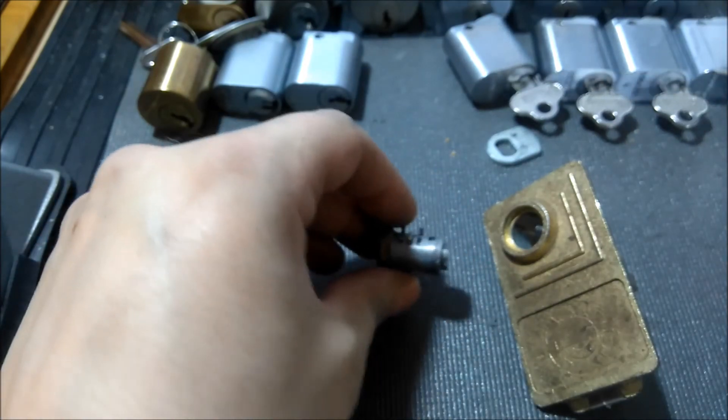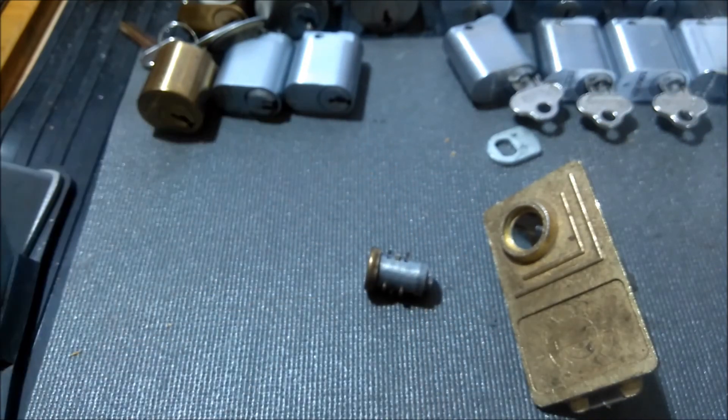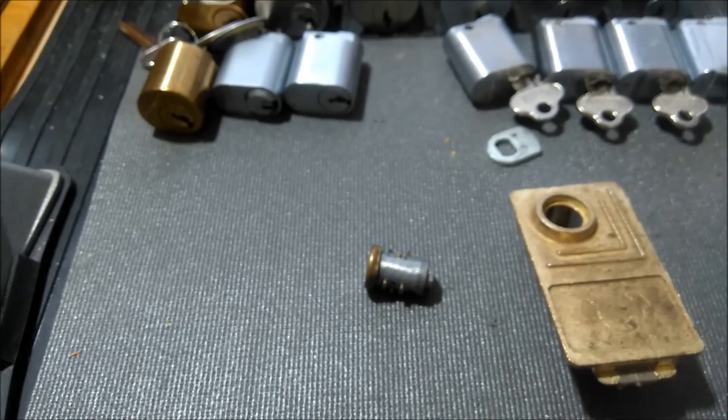Hope you guys enjoyed it and can take something away from this. As always, don't give lock pickers a bad name — don't pick locks that don't belong to you or that you don't have permission to pick. Alright guys, take care, see you on the next one.